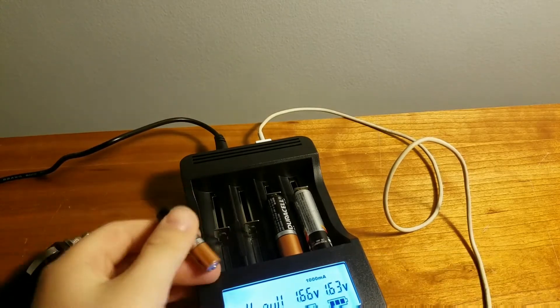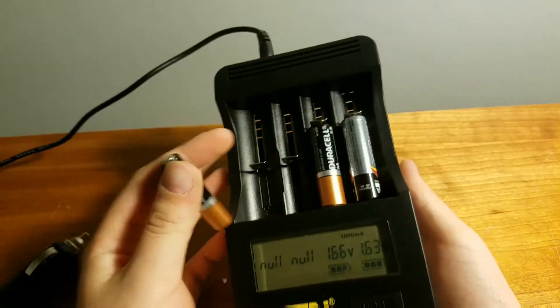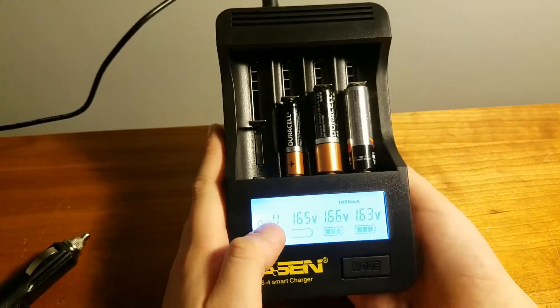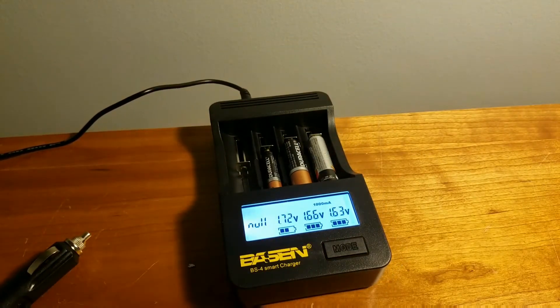If this could charge triple-A batteries, it would be extremely amazing, because it really doesn't look like it can — but we'll try. And oh, it's working! It charges triple-A batteries as well. That's actually really cool. So it's charging my triple-A batteries now. Let's take those out and fill this thing up.